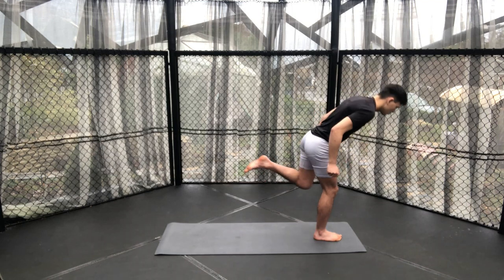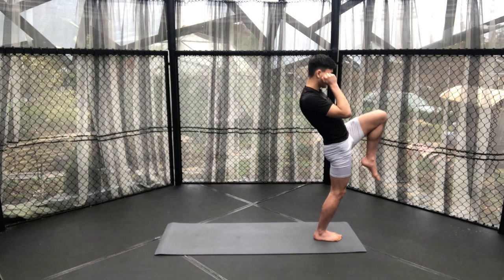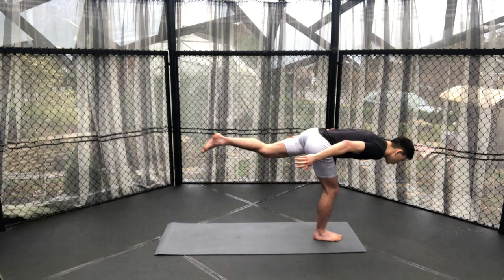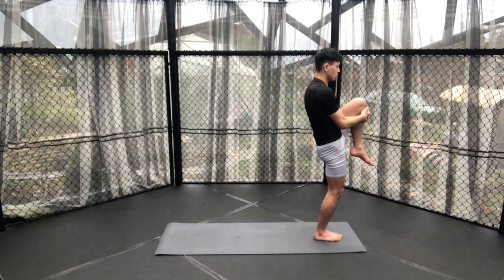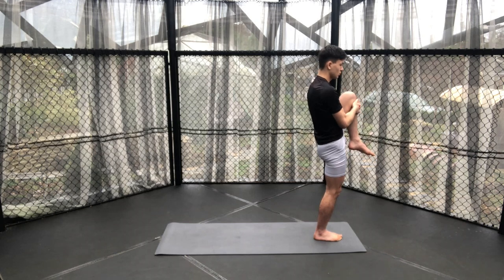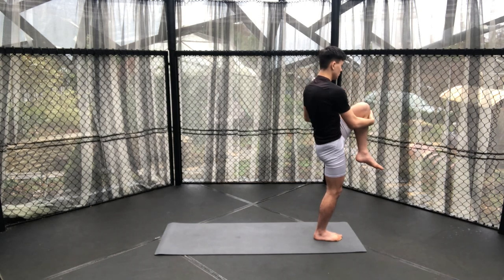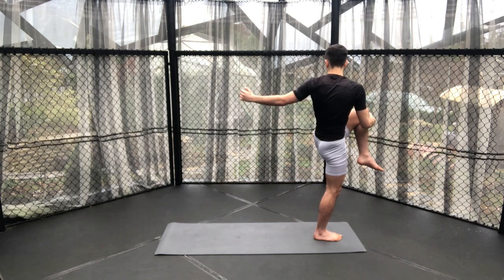I know your ankle is burning right now. I know these balances are difficult, but continue just flowing through and you'll reap the benefits. Bringing your knee to your chest and then preparing to twist out to the side, holding your knee with your right hand and twisting your left hand out to the side — maybe even looking that direction, but I know that can be a bit disorientating, especially during these long sequences of balances.